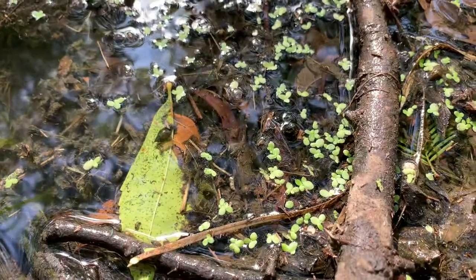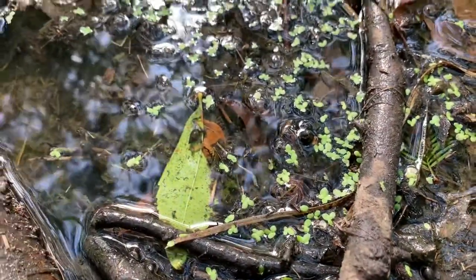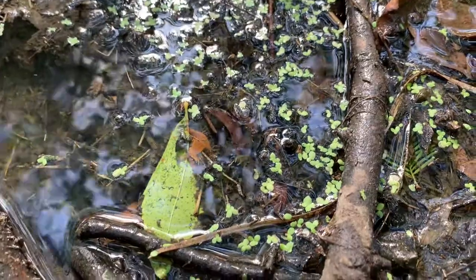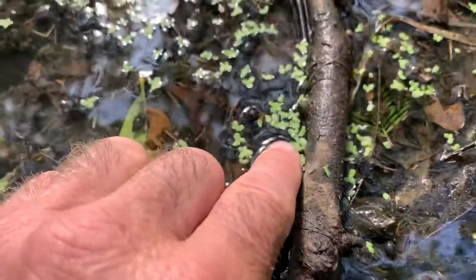It can be skimmed off the water, but it has a lot of nutrients in it. It's also a hyperaccumulator and can be used to clean water sources. But this is duckweed.